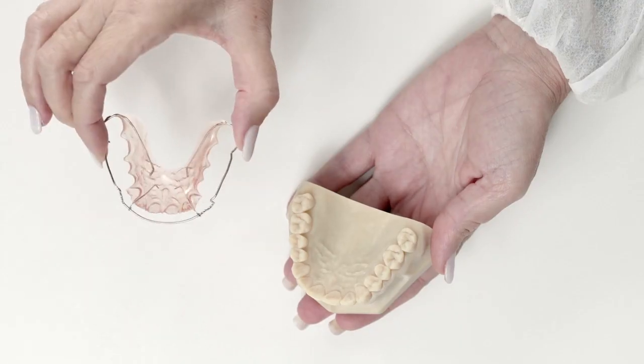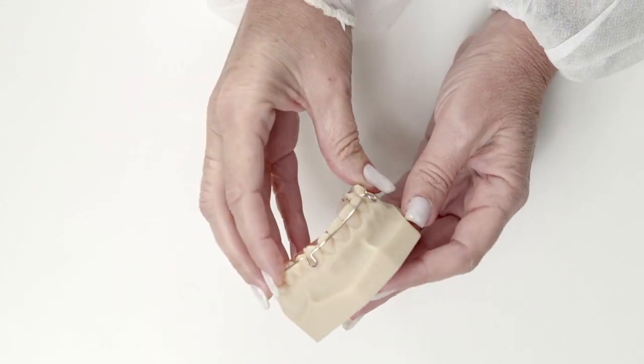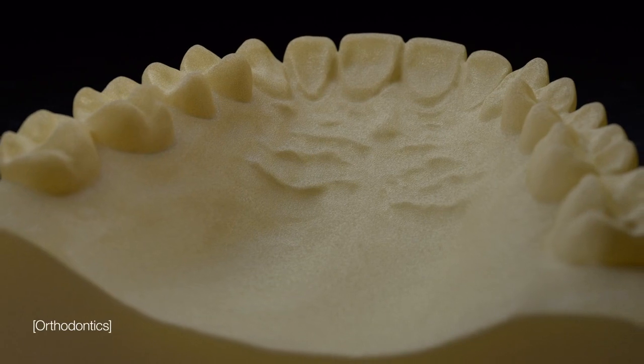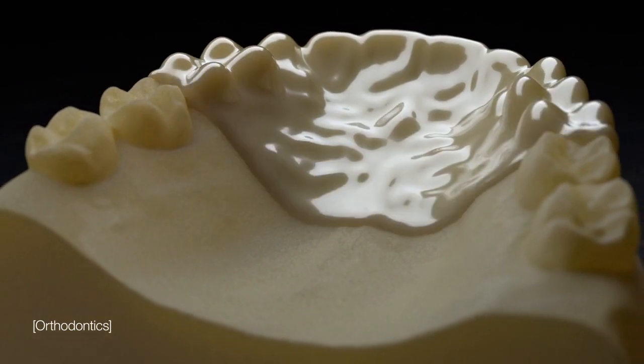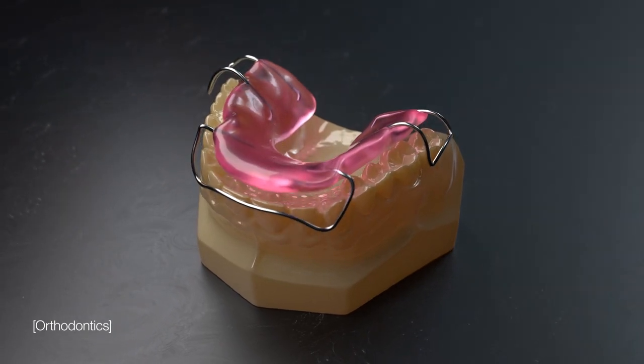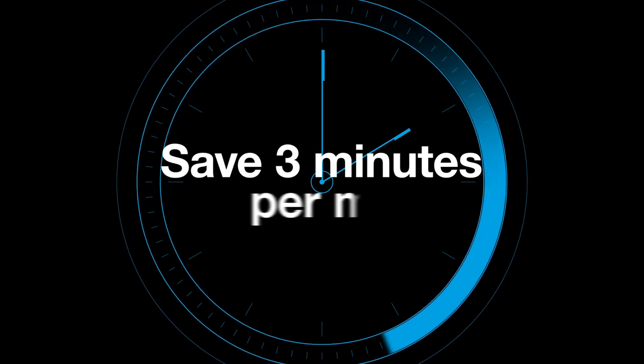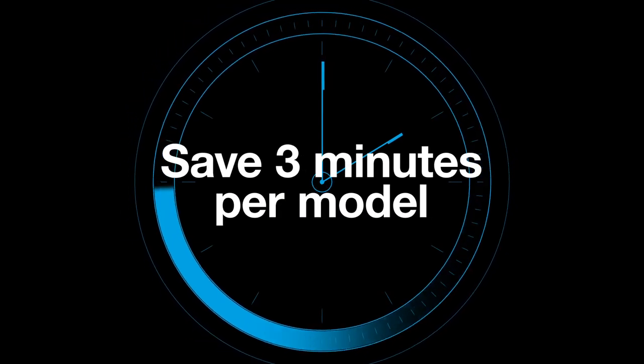Cut days off delivery times by producing more accurate, comfortable orthodontic devices. Our unique separator digital material coats models in print, minimizing post-processing time and making acrylic and wax removal easy, helping to save up to three minutes per model in manual labor.